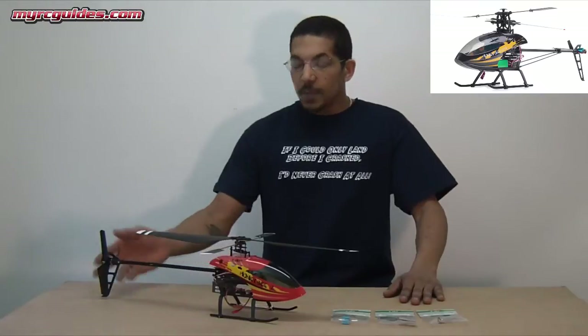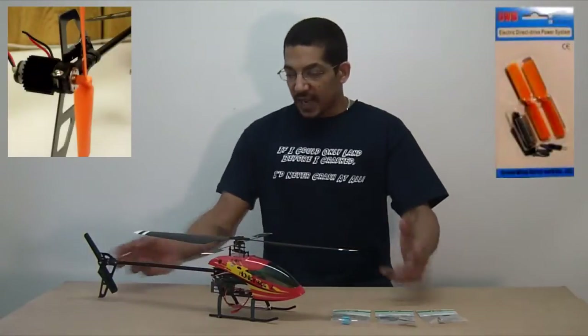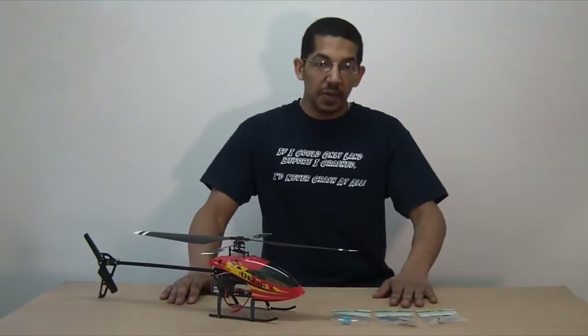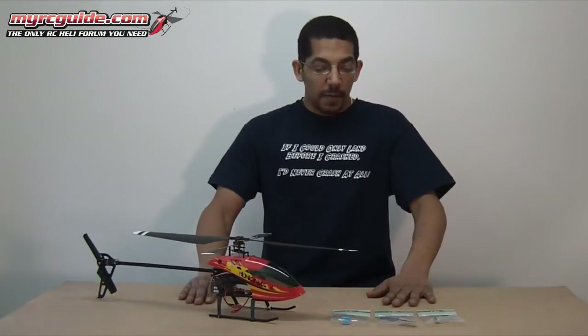People have been adding direct drive tail motors to the Honeybee series for many years now. There have been little kits and aftermarket motors you can buy, but now, because the CP3 comes with the direct drive tail motor, installing it on the Honeybee is easier than ever before.